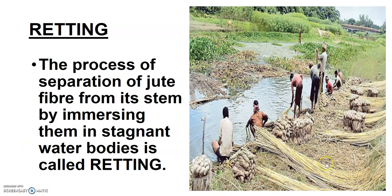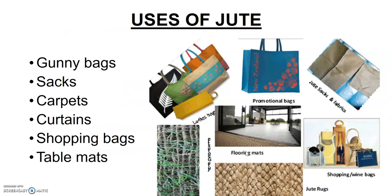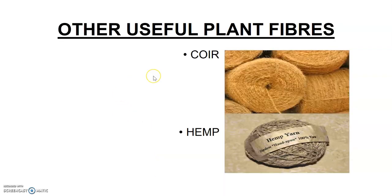After retting is done, the fiber is obtained. You can see the fiber being kept here — these are the fibers obtained after retting, and these are the unused portions. Jute is being used in gunny bags, sacks, carpets, curtains, shopping bags, table mats, and many other things.